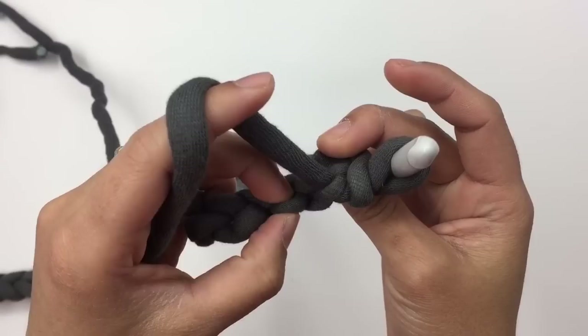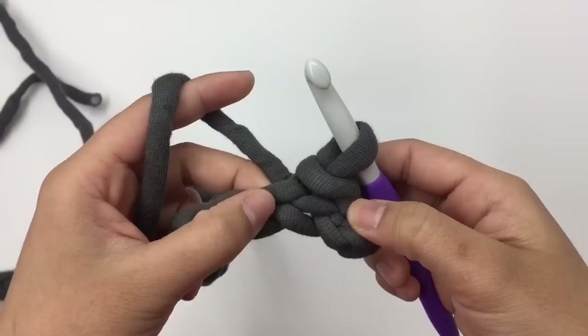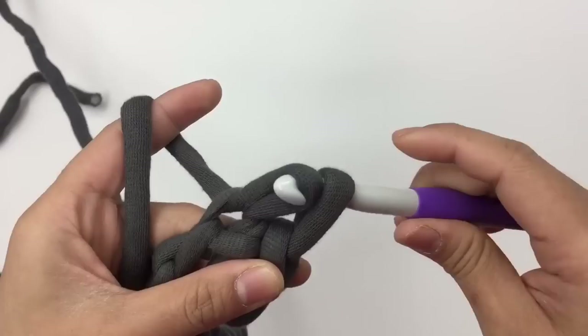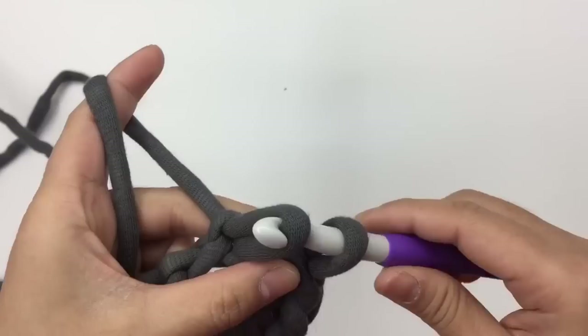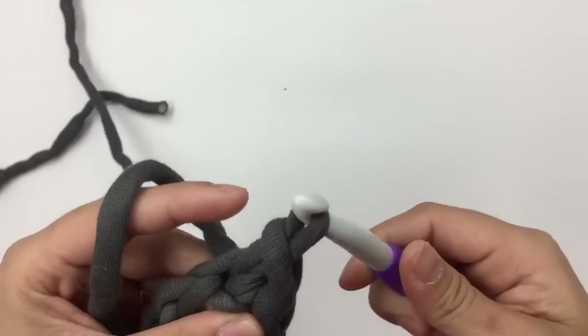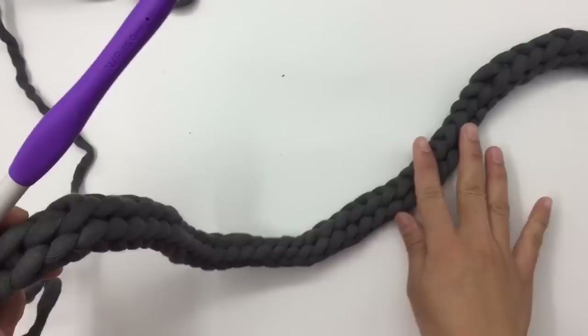Do that again with the next stitch — insert the hook, pull up a loop, and pull it through. Keep making slip stitches into the little bump on the back of each chain stitch all the way to the end of row one. I'll meet you there. I'm at the end of row one and I have 40 stitches.